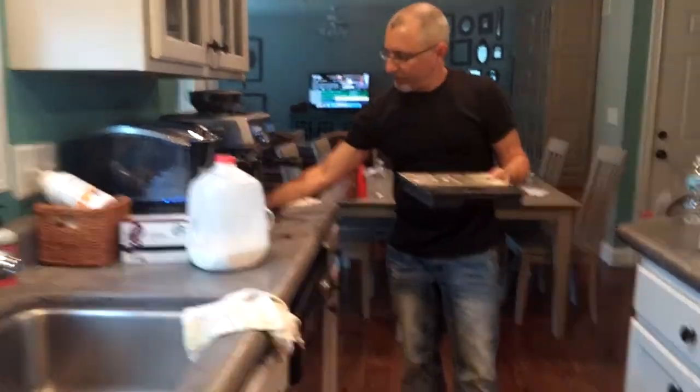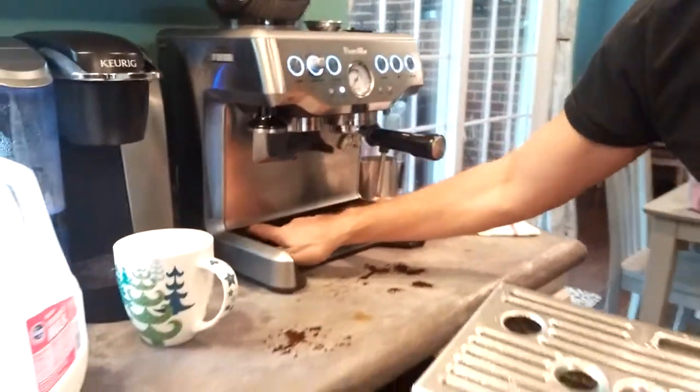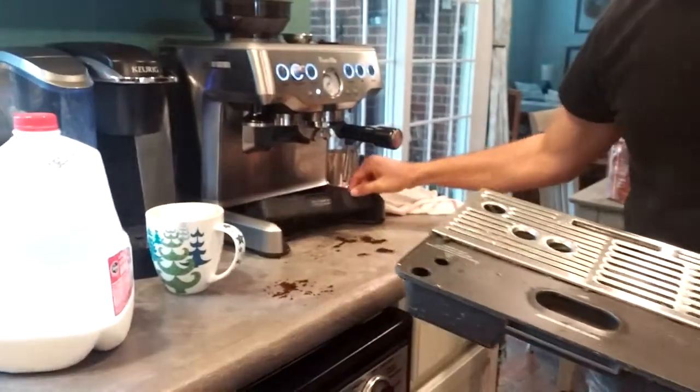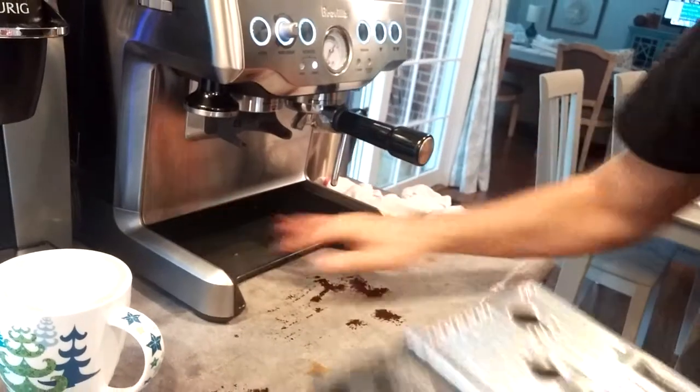Back here is a little tray to hold the cleaning tools — I haven't put them in there, but that's where you can store them. The tool storage tray is just at the back.